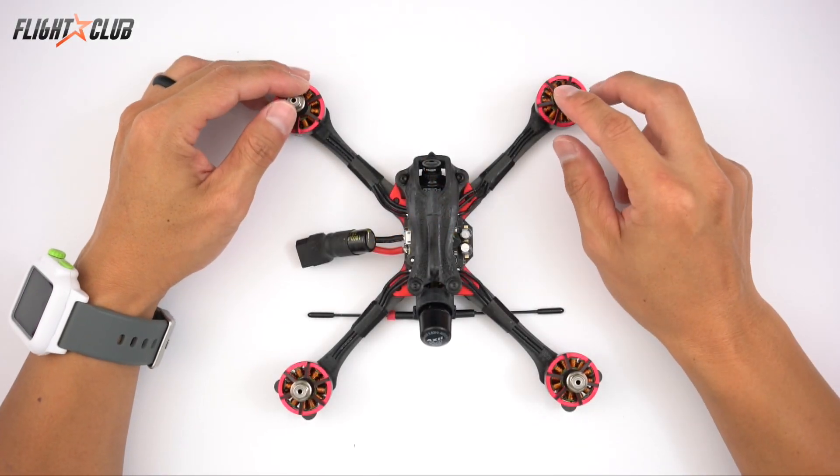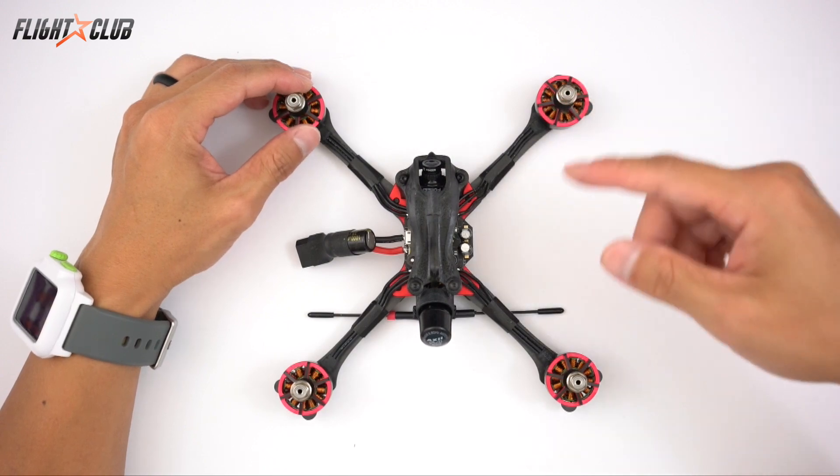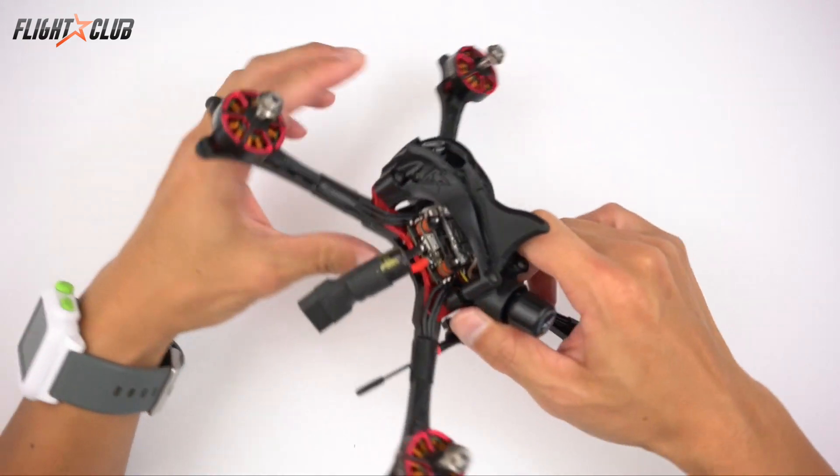What's up everyone? Mike from Flight Club. In this video, I will be building this beauty. This is the Flight Club Neutron.